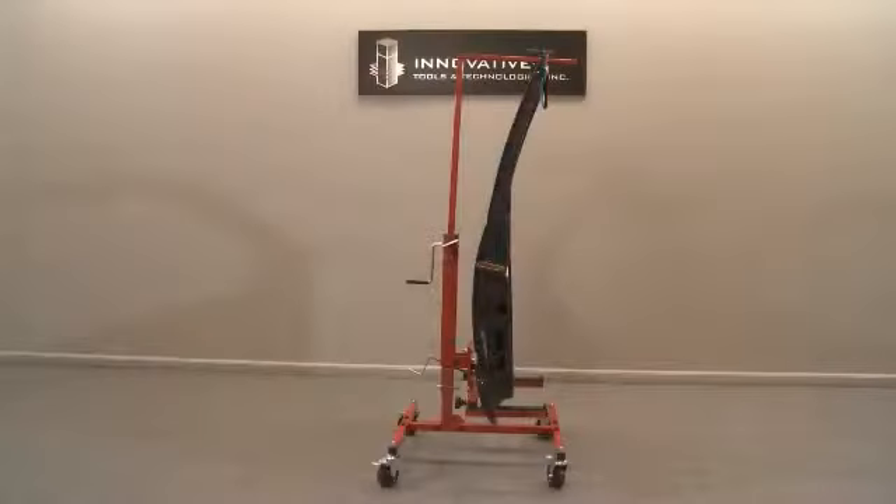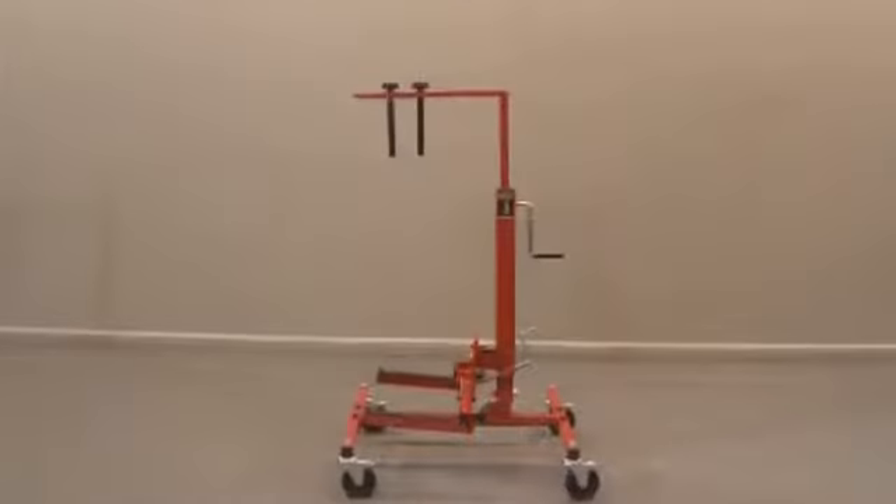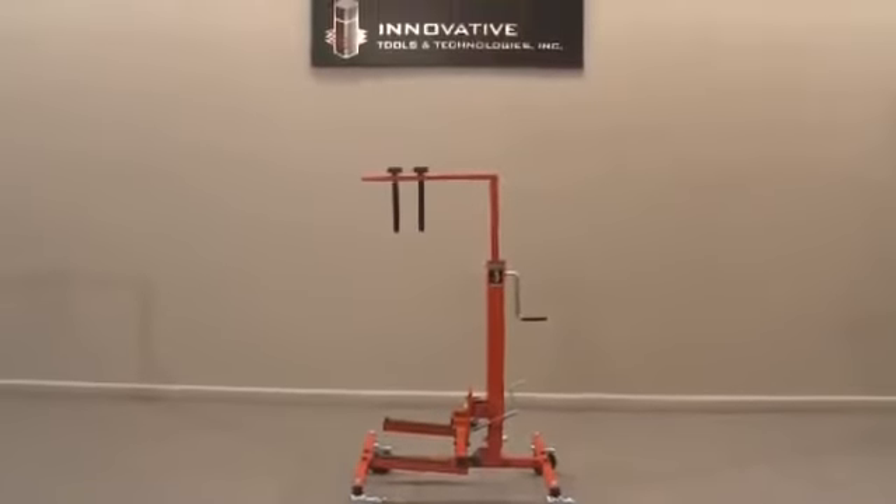You get all of this, plus heavy duty steel construction, durable powder coat finish, and a lifetime warranty. Only from Innovator.